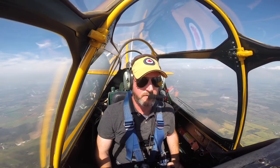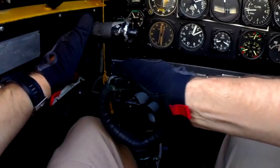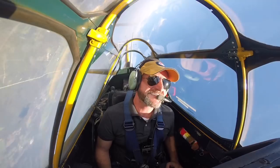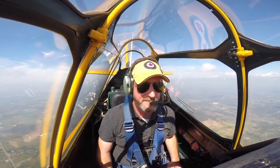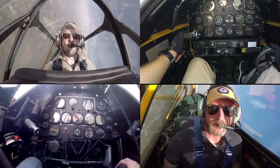The first thing I'm going to do is a roll, which we've already got the airspeed for, so I'm going to bring up the nose. That's fine, Matt. Coming back up. Woo!